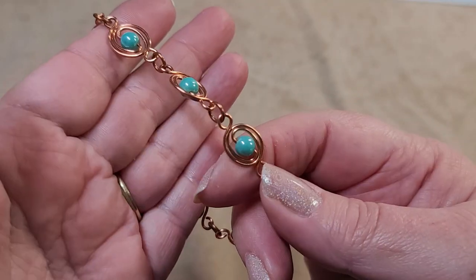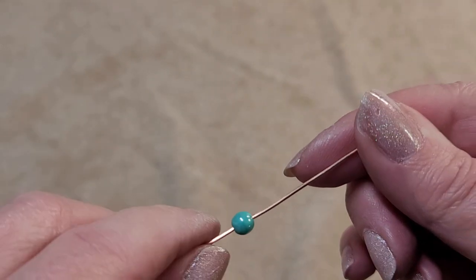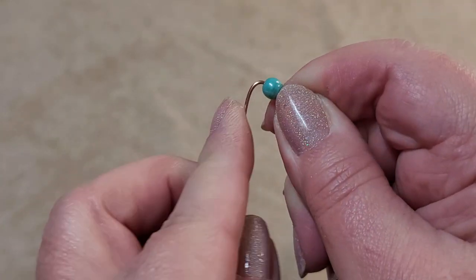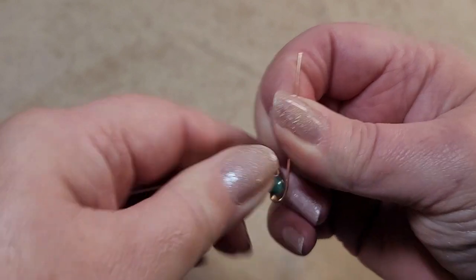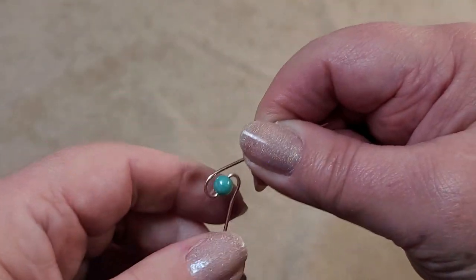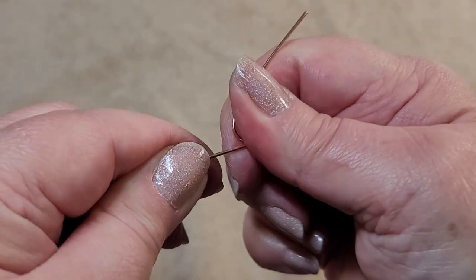To make the bead spiral, start with 18 gauge wire that's just shy of four and a half inches. Put on a six millimeter bead and slide it to the center of the wire. Now this part is a little trickier — you're going to bend the wire down one side of the bead and then up the other side. You can't use your pliers for leverage in the very beginning; you have to do this by hand and just keep bending it around.